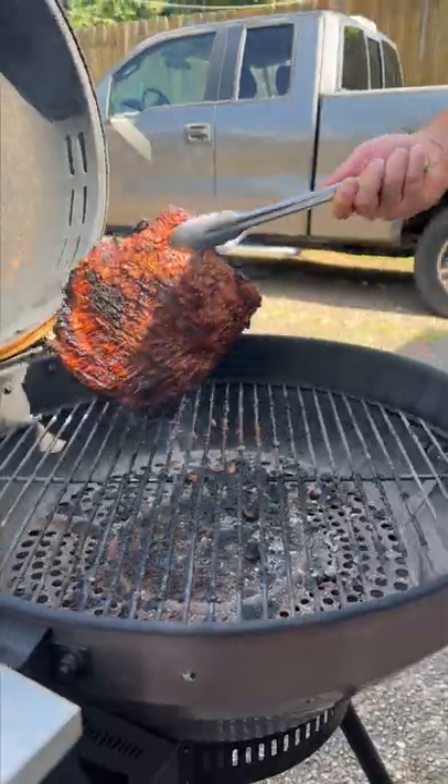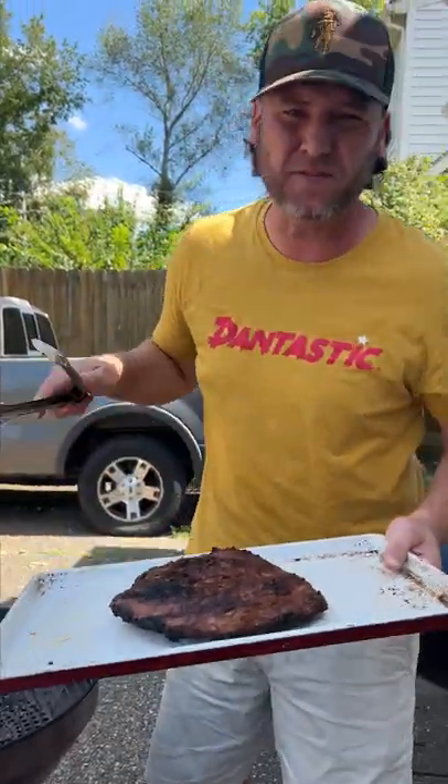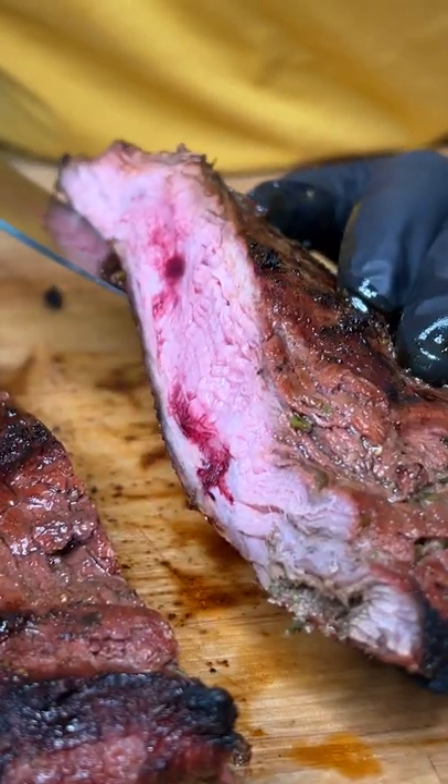This bad boy's done, look at that. We're gonna let this rest for 15 to 20 minutes. It's time to get a bite. Ooh, Nelly.